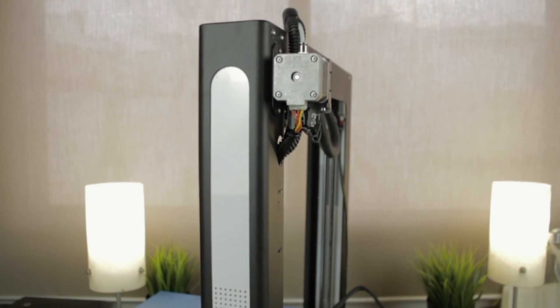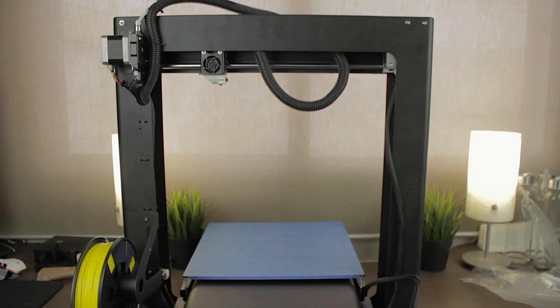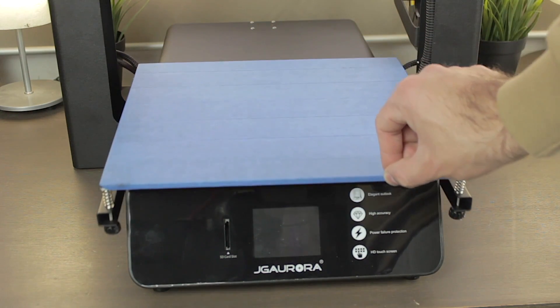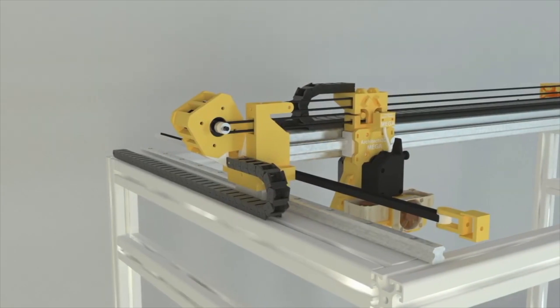This time we've got a new 3D printer from JG Aurora that is a bit more pricey, but a lot more quiet, robust, smooth, silent, and big. As you may have seen at the beginning of the video, this printer has the largest heated bed of all my 3D printers, with the exception of the Architects 3DP Mega that plays in another league.